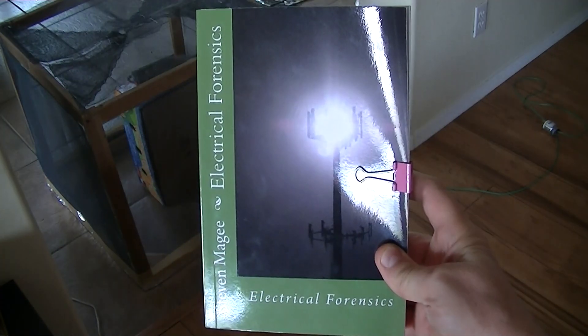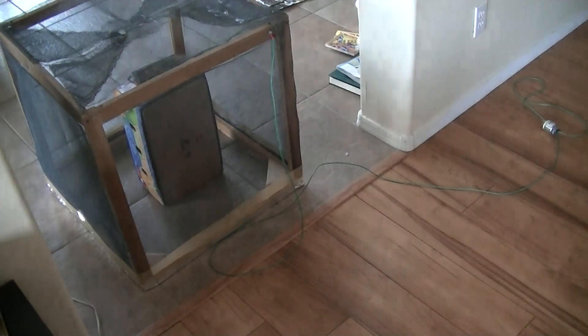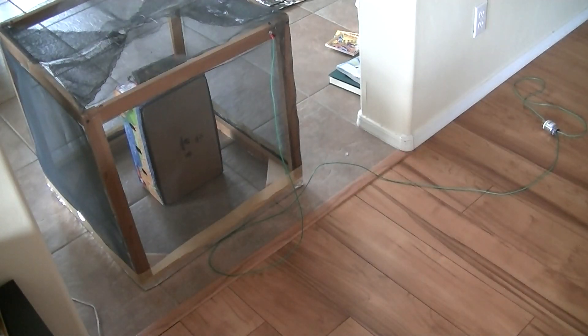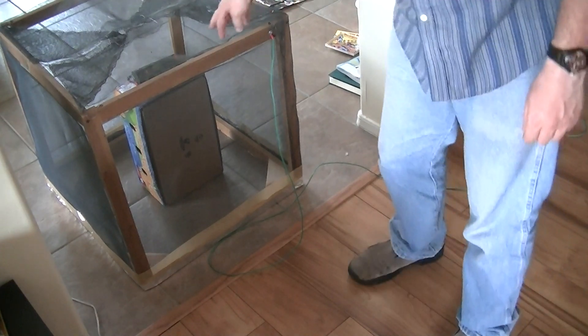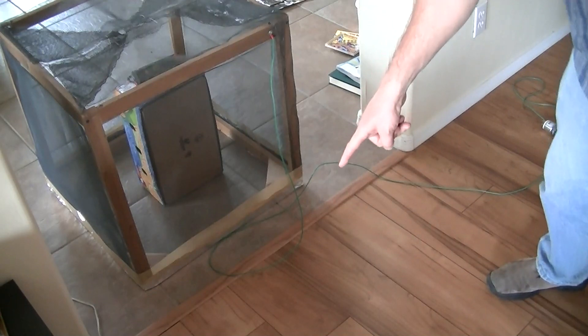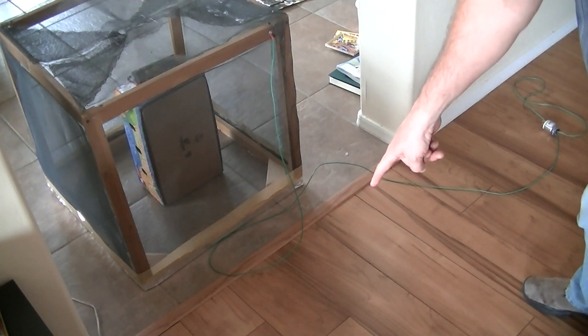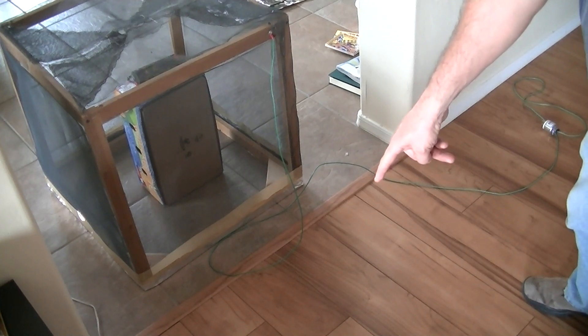My name is Stephen Magee and I'm the author of Electrical Forensics, and we're here to look into Faraday cages and how they perform when they're on the ground. We've got two grounds that we're going to compare: the grounded tile floor, which is the one we're currently on, and the ungrounded floor of laminate flooring, which is on top of a grounded concrete floor.